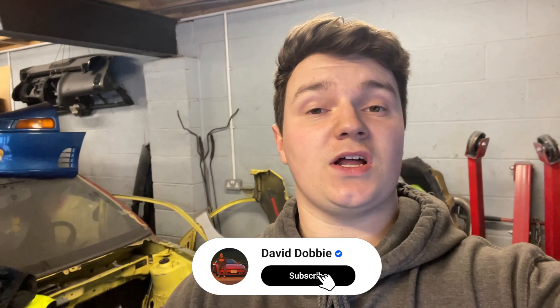But before we get to it, I just want to say a huge thank you to each and every one of you, because the channel has just gone over a thousand subscribers and I couldn't be more grateful. So thanks for tuning in, liking, subscribing, commenting and interacting with the videos — it means a lot to me and it means we can grow the channel and I can give you better, longer and more content in the future. So let's get these headlights off and begin the refurb process.